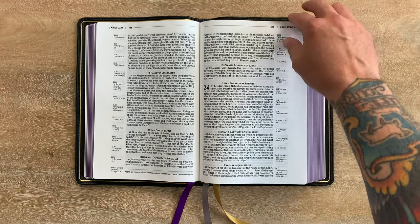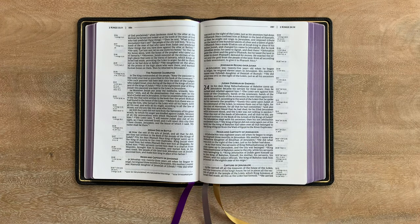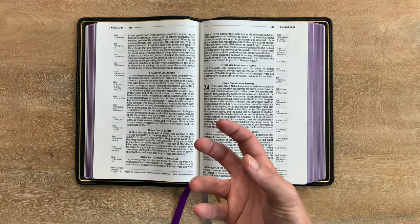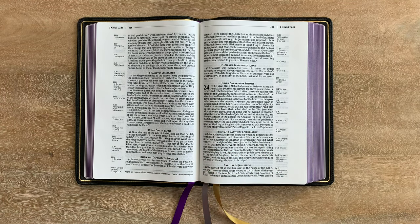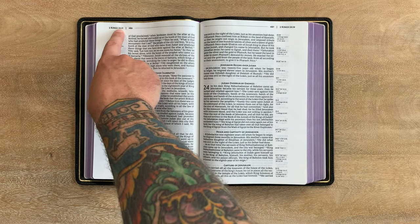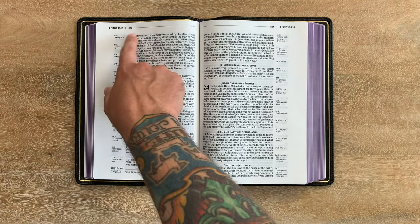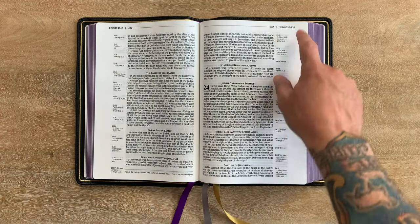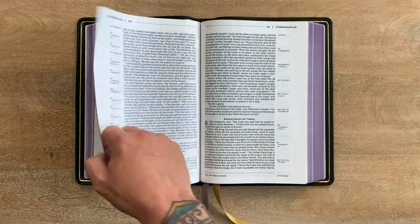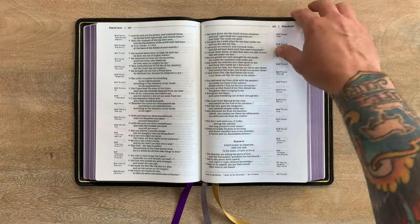This is 36 GSM paper — really nice quality. It's a 10.5 point font, line-matched, and really comfortable to read. It's actually very bold — a thick, bold font in this one. Other things to note: they've put the first full verse and last verse started on each right-side page, so for example it shows 2 Kings 23:17 as the first full verse, and verse 14 as the last verse started on that page. I think that's a pretty interesting and cool design element.